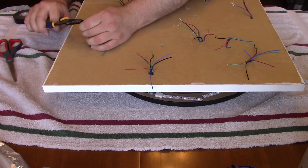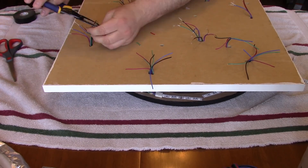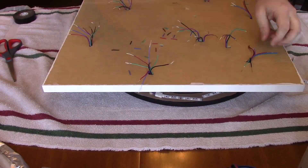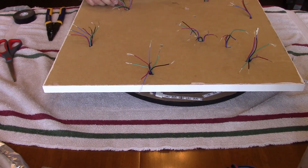One note: these type of LED strip connectors, while very convenient, can be temperamental when completing the circuit. Test your work using solid red, blue, and green light settings to see which connection is not making good contact.